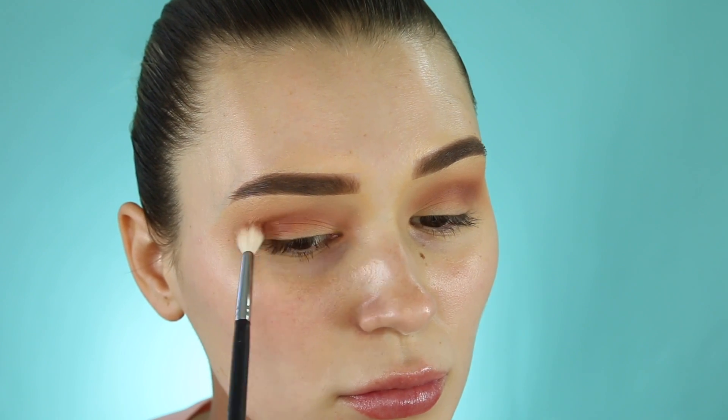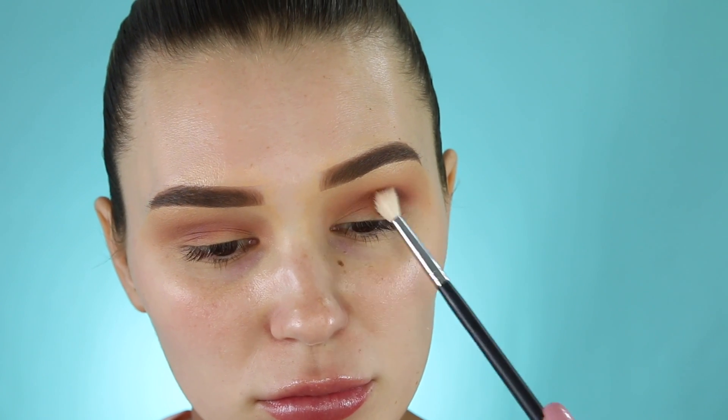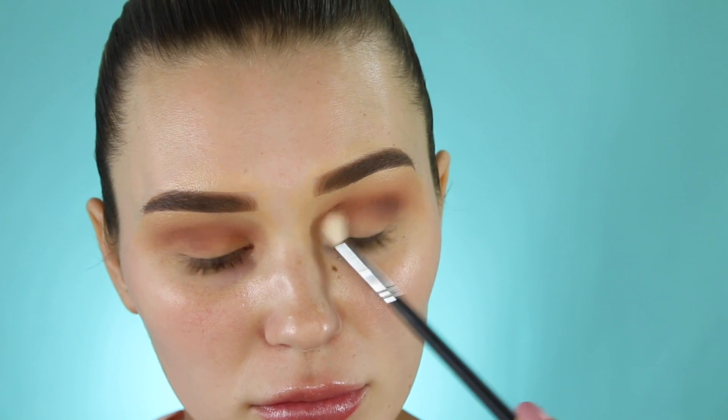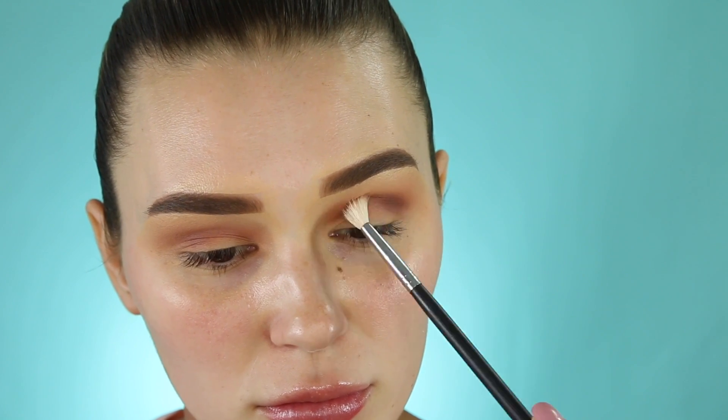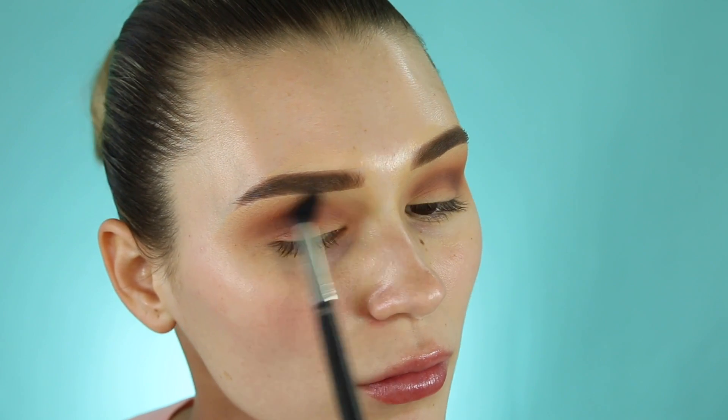The next color I'm taking is this beautiful chocolate brown. I'm using an even smaller blending brush and placing it in my crease, really deepening it up to make it super luscious and smoky. Then of course I go back in with my big blending brush — you should always blend after every step.